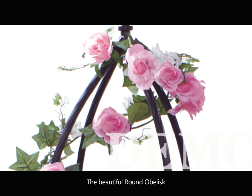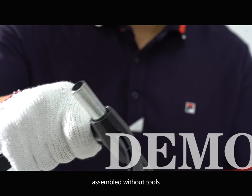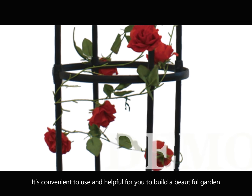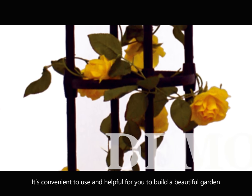The beautiful round obelisk is assembled without tools and contains exquisite craftsmanship. It is convenient to use and helpful for you to build a beautiful garden.